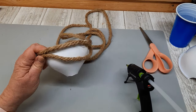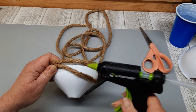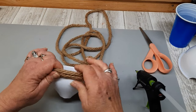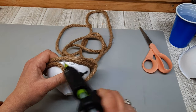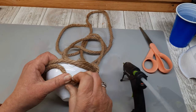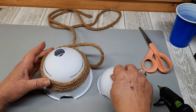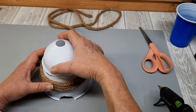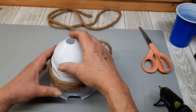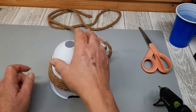Originally I was going to make three separate beehives — in case you hadn't figured it out, these are beehives. But as you will see here in a few minutes, I changed my mind. So there I am just continuing to stack the rope using lots of hot glue as I go. This is such a high-end piece — I absolutely love it. If you are enjoying this video, please give it a big thumbs up. Now, this is where I decided to turn three beehives into one big one. So I made some marks on all three so I would know where to stop wrapping each individual one.